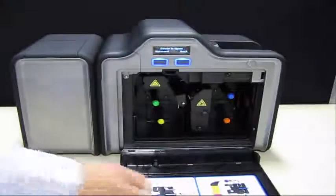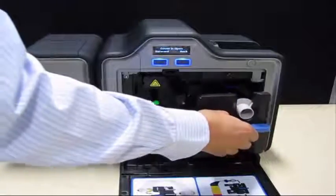Finally, reinstall the ribbon and film cartridges and input hopper, and then close the front door.